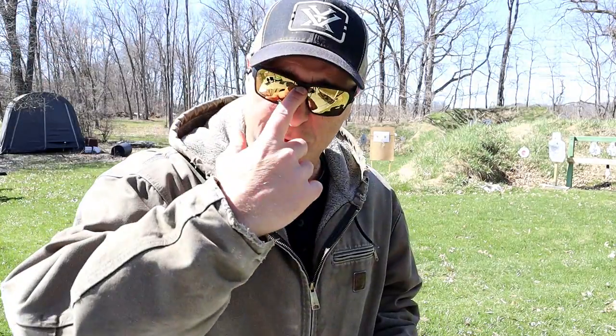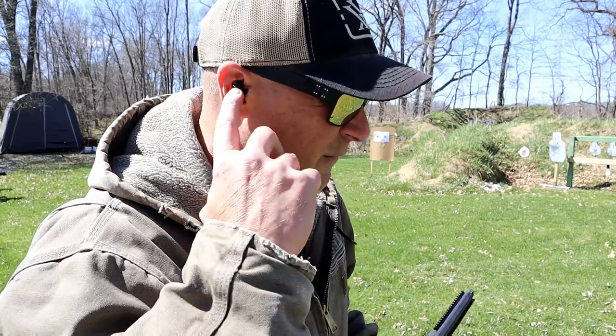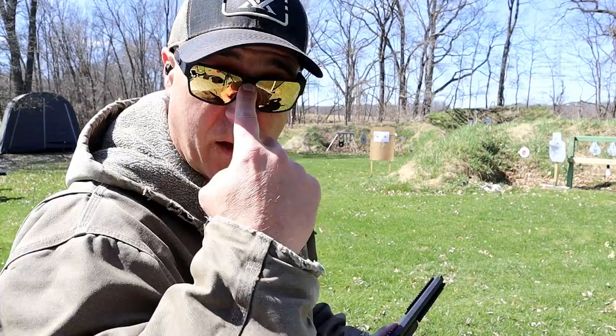You may notice I have new eye protection — these are Gators, spelled like alligator but with a Z. I really like these; they are double-hinged and the glass is really strong, and they're super comfortable. I've been upgrading my gear quite a bit lately. I also have Axle Go Strike Two ear protection — I'm in love with these.